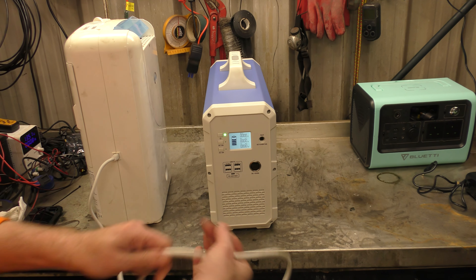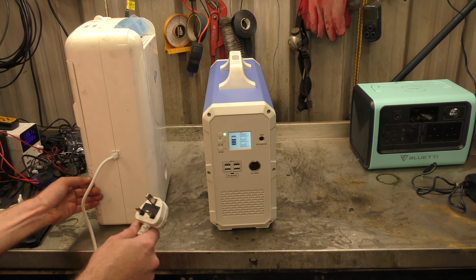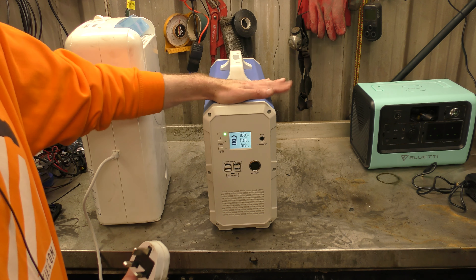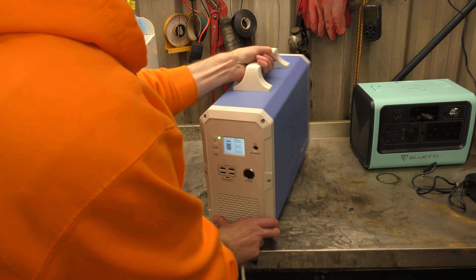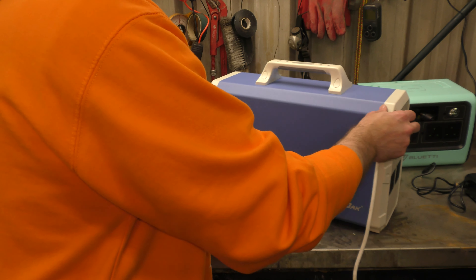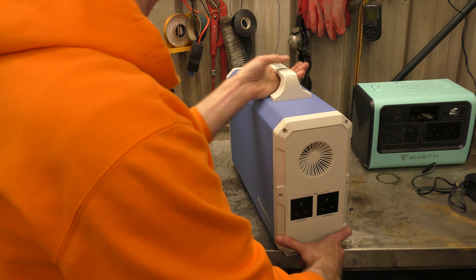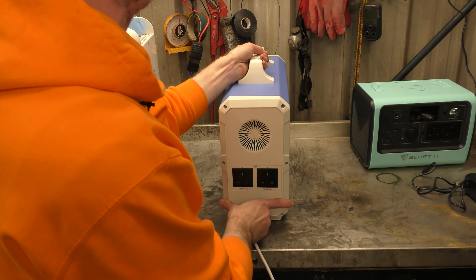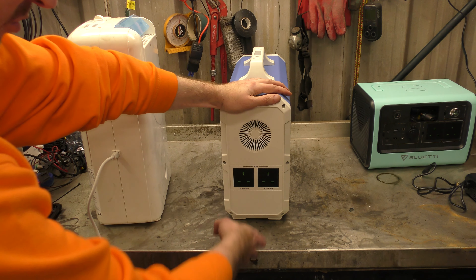I have summoned a desiccant style dehumidifier, because it only pulls 580 watts at best. Although this has 2400 watt-hours of capacity, the inverter inside is only good for 1000 watts of AC output. The AC plugs, by the way, are on the back of the 20-kilogram monster.